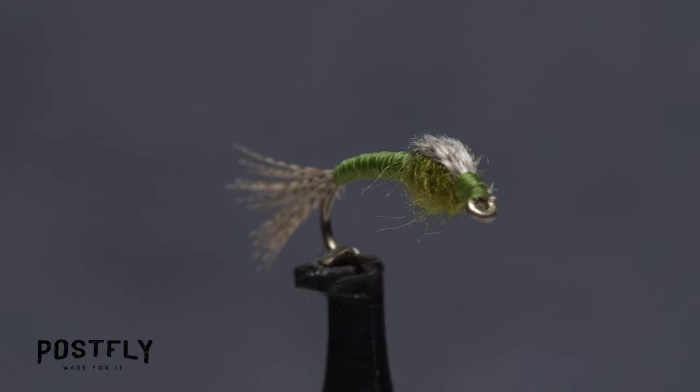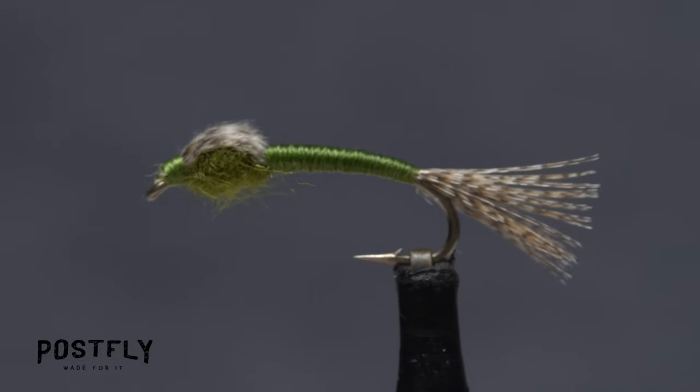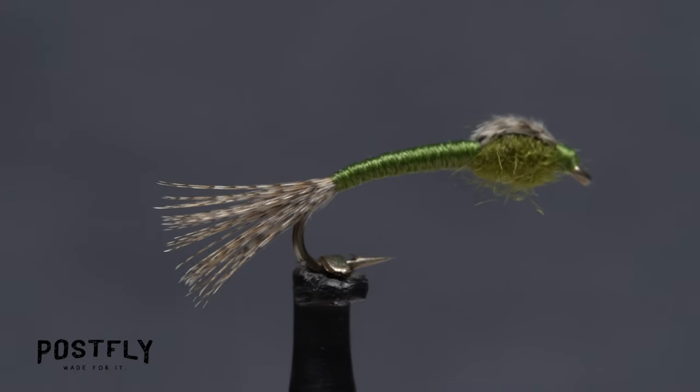The WD-40 has proven itself to be a fish catcher over many years. Although originally intended to be a baetis imitation, it loosely resembles a whole slew of things trout like to eat.